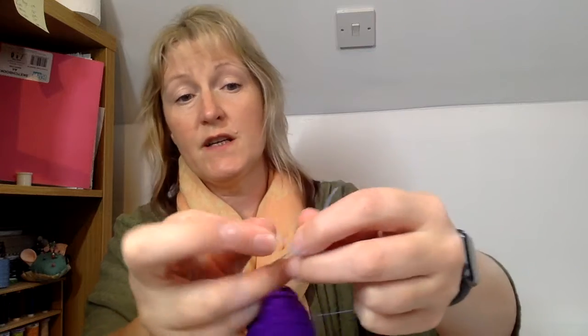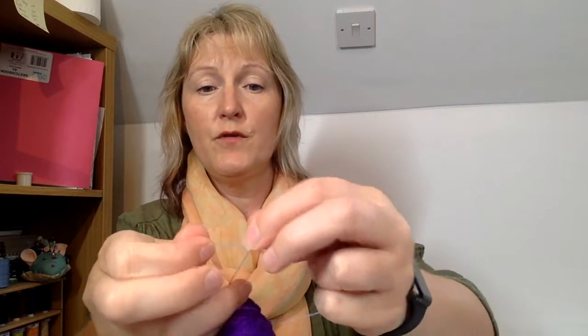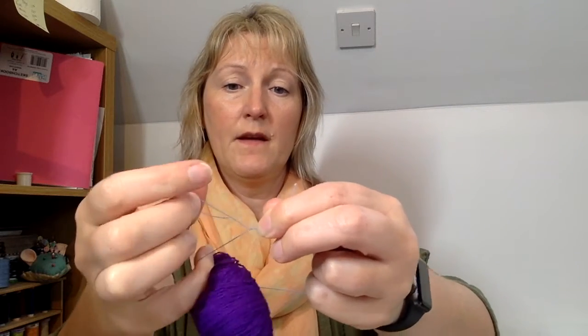What you want to do is tie a surgeon's knot. A surgeon's knot is just like a normal knot — you put it through the loop, then put this bit through the loop again, and then through the loop again, and when you pull that tight it won't come out.